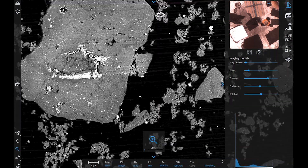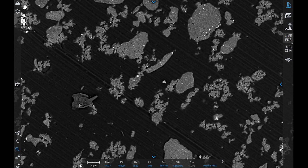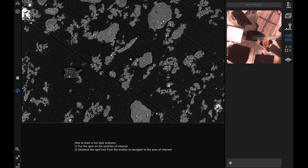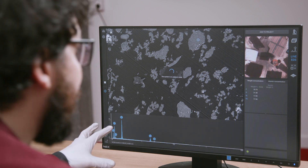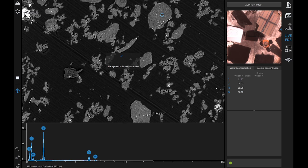We're now ready to start an EDS analysis. By using the live EDS software suite, you have access to extremely fast EDS analysis. All you need to do is click on the software and select which part of the sample you want to analyze. An EDS spectrum is displayed at the bottom of the image, while on the right you will see the quantification for your sample.